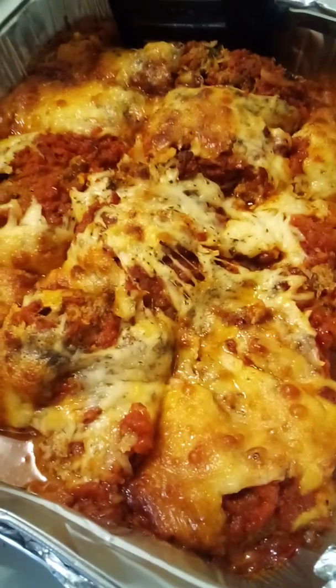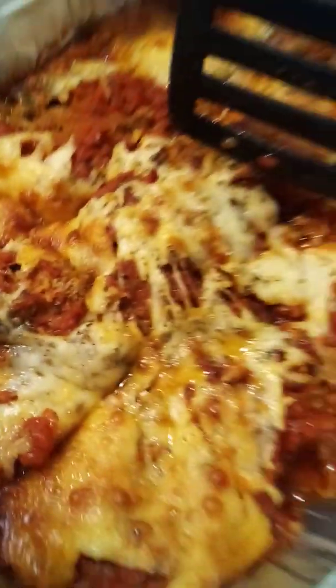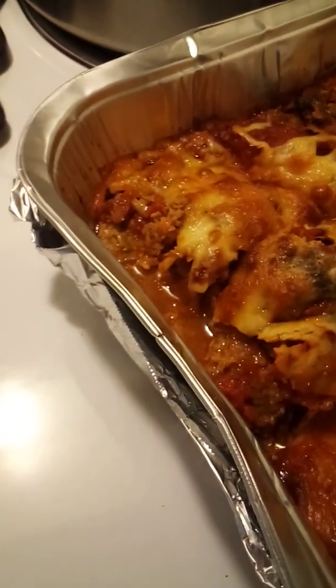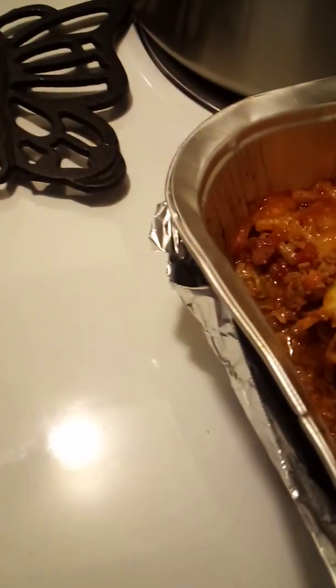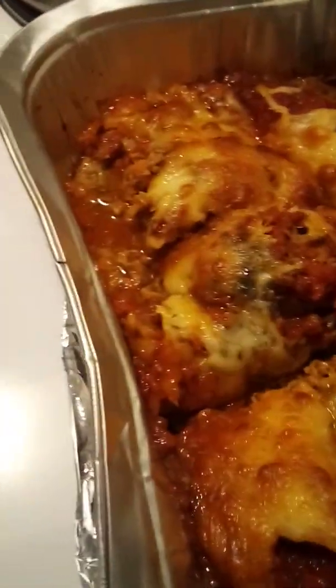I came back to show you what this looks like when it's done. I used a little bit of mozzarella and a little bit of provolone because I didn't have a lot of mozzarella, and the prepackaged kind doesn't always spread well. Had I thought about it, I would have used some fresh mozzarella because I just think it spreads better.